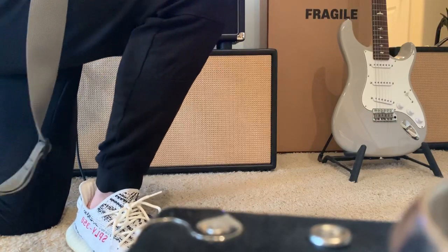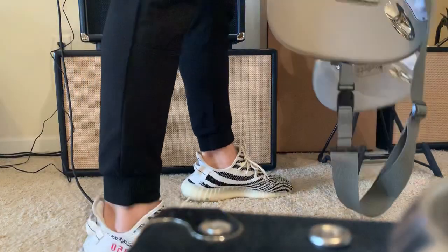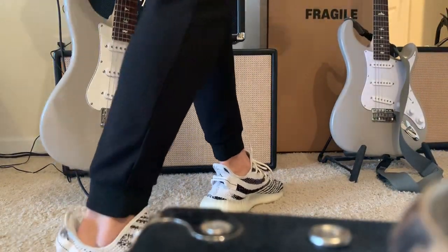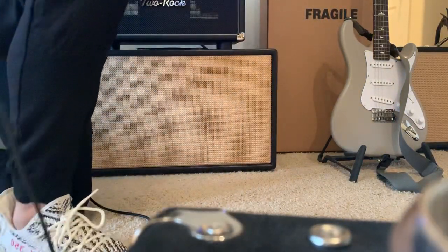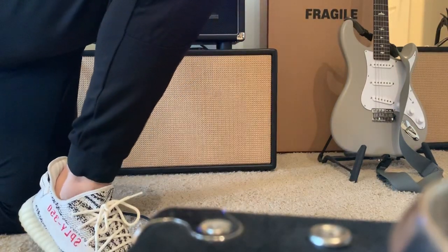All right, so that's it for the new one. Let's swap these out and go to the old one. I'll plug this guy in and try to remember what I played.